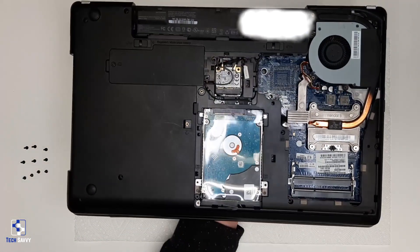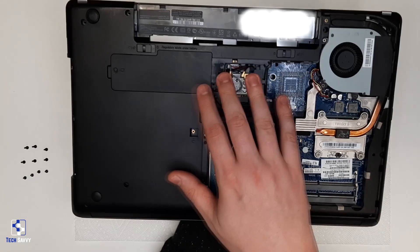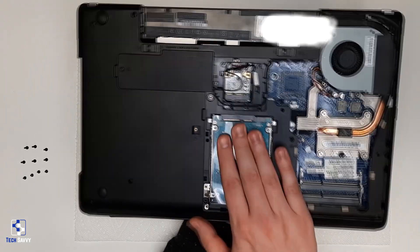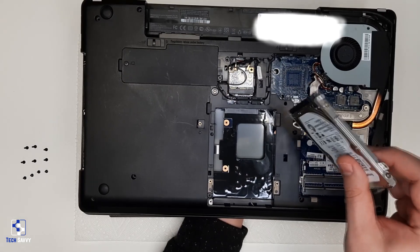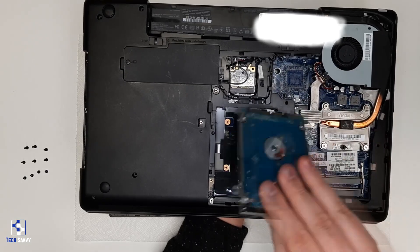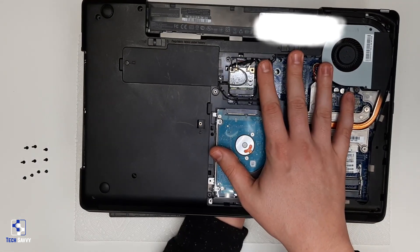If you were using an older laptop, it would look something more like this, with different panels covering different components. If you wanted to change out the hard drive, you would remove two screws, then either slide or lift the drive out depending on the design. Remove the hard drive from the cage using four screws, install the new hard drive, slide it back into place, and replace the panel back on.